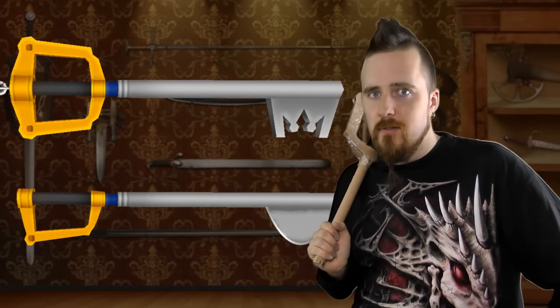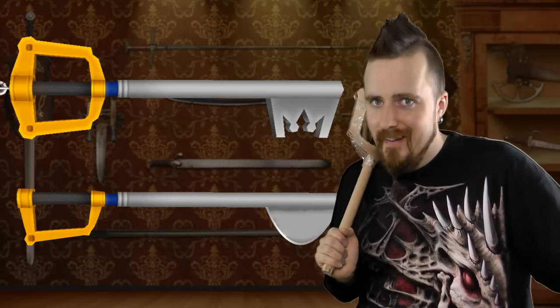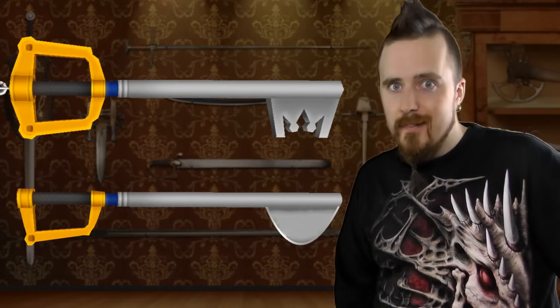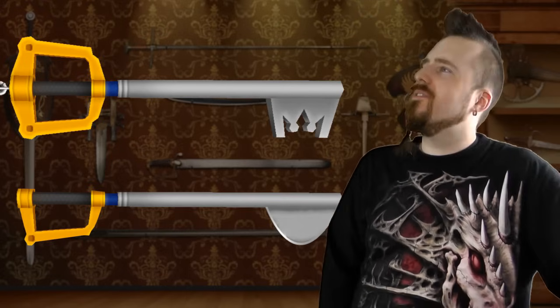Well, there was a lot to talk about, but no wonder with such a ludicrous design. Whoever came up with this thing clearly didn't give a thought to it - it was really just about, hey, wouldn't it be cool to have a key as a weapon? Yeah, it wouldn't.